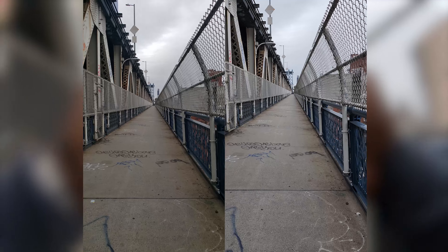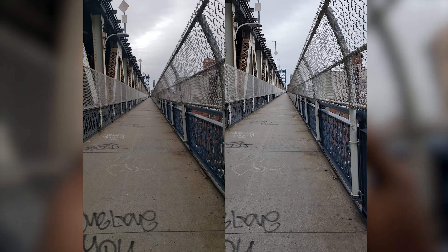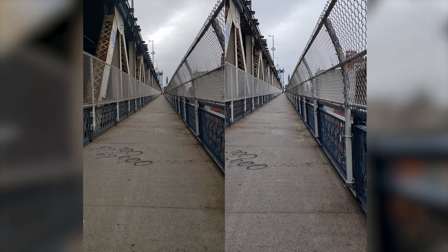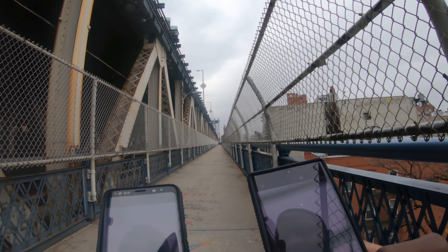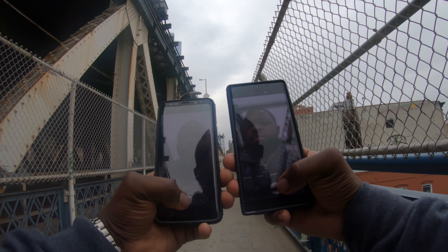I went to New York with my friend Jazz. On the left will continuously be the Galaxy S9 Plus and the Galaxy S22 Ultra on the right. This is the widest camera for both phones.